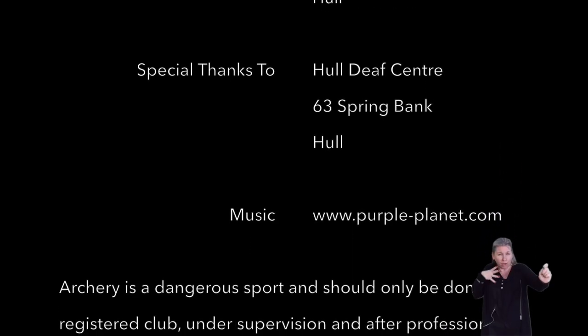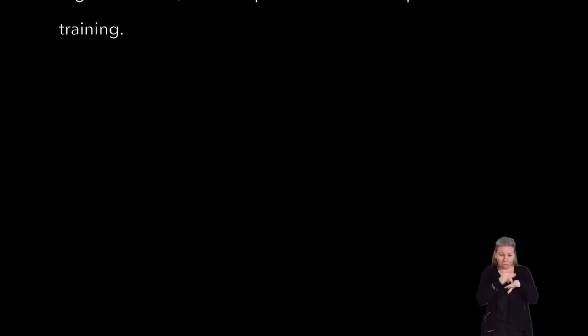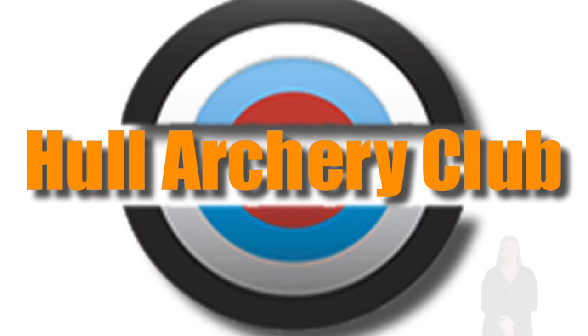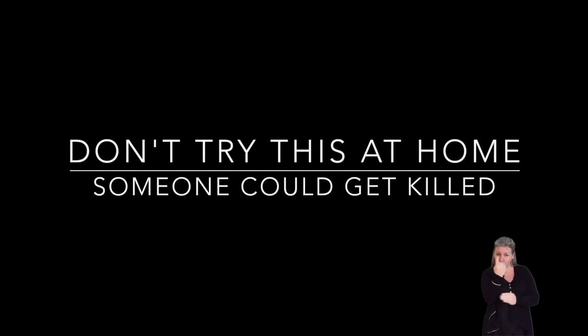Archery is a dangerous sport and should only be done in a registered club, under supervision and after professional training. Do not try this at home, or someone could get killed.